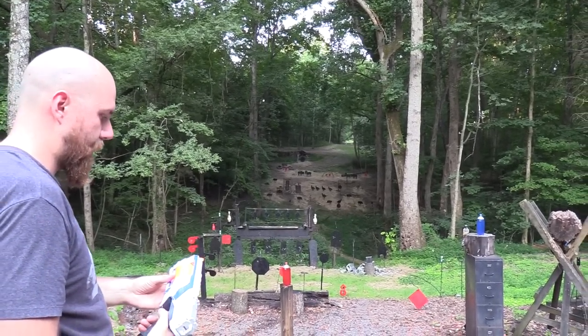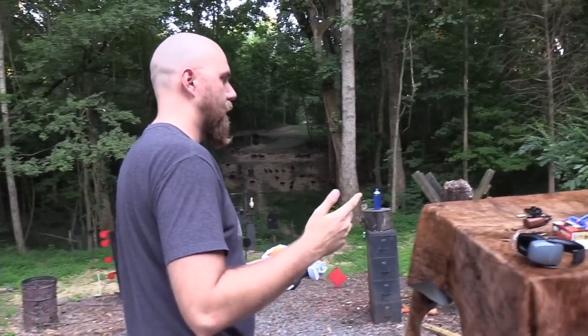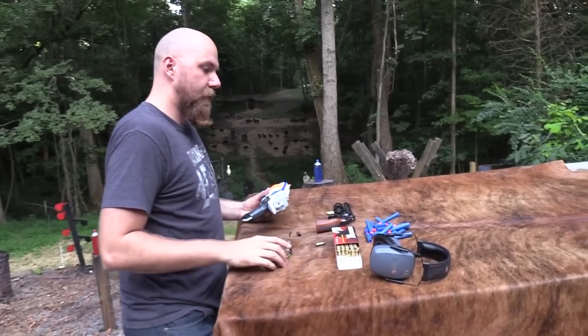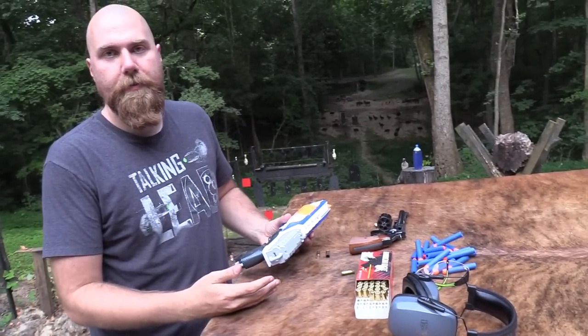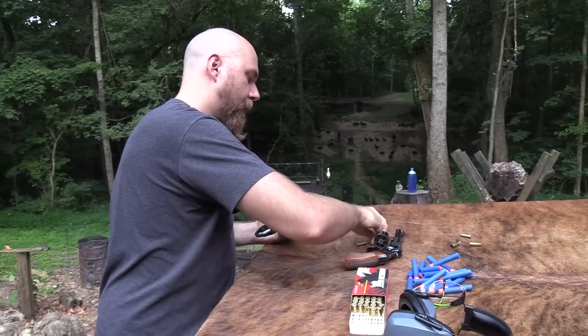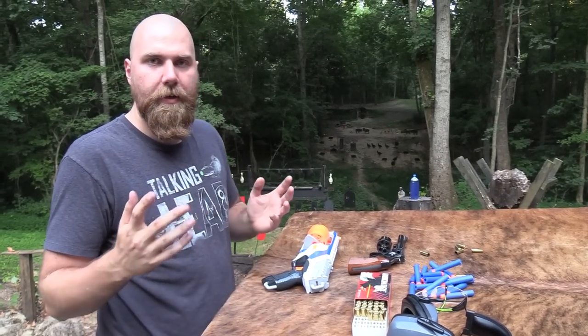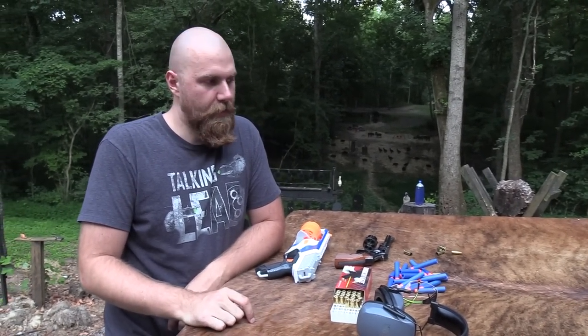As you can see, we don't quite have the same velocity out of this that we would have out of the real gun. That is of course a disadvantage and an advantage of a Nerf gun, which I want to get into here in a minute. But first, I want to thank the people who support this channel — budsgunshop.com. We appreciate all their support, so please go check out everything they have to offer over at Bud's Gun Shop.